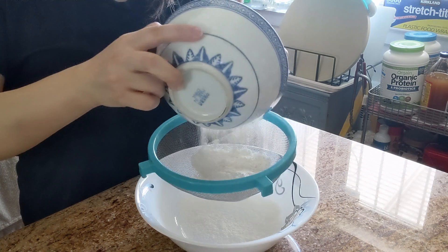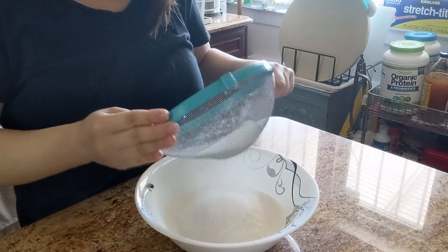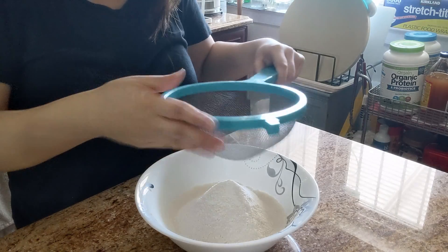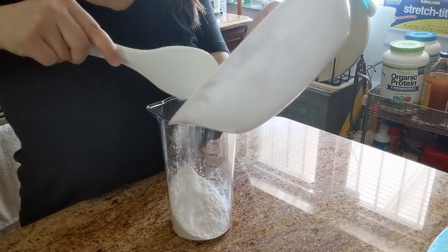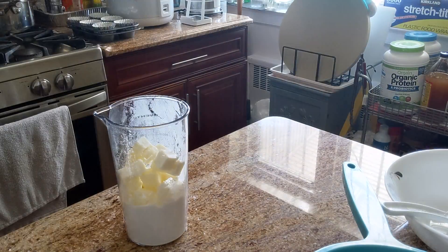So first up is the oil dough. Let's sift this flour so that it's nice and fluffy and smooth. I transferred all the flour and all my butter into a container so that I can mix it with my electric hand mixer.